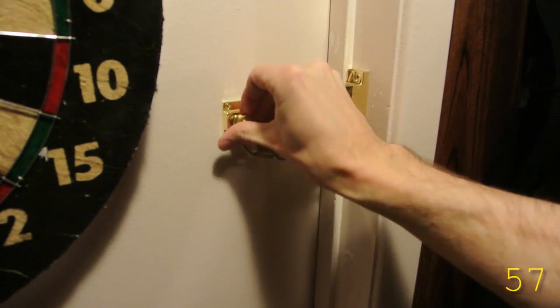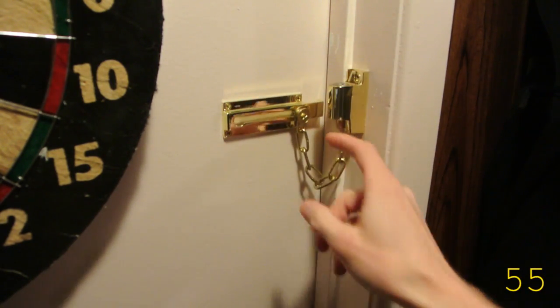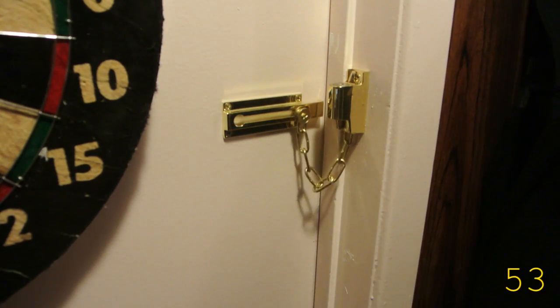Do you have a chain lock? Does it make you feel safe? It shouldn't.